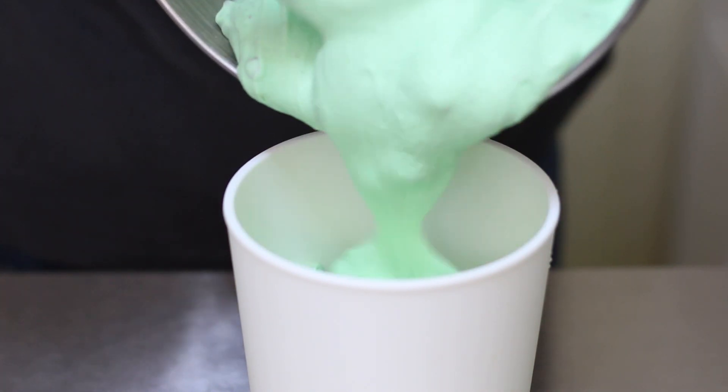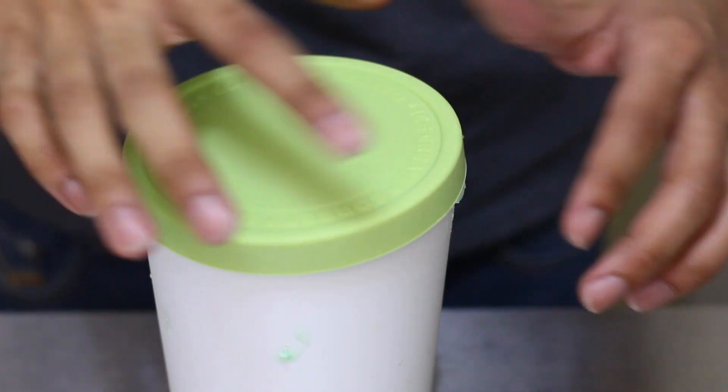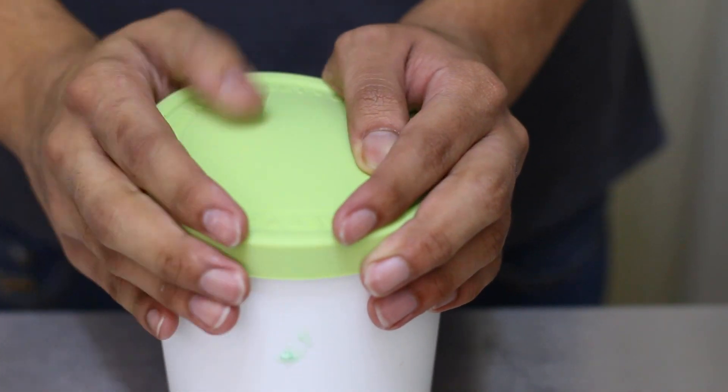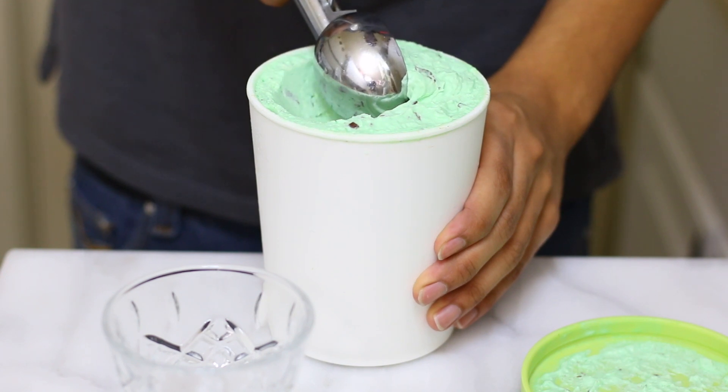I'm going to plate it into an ice cream tub that I bought, then freeze it. I'll put the lid on and place it in the freezer for six hours, or preferably overnight. After that, your ice cream is ready to be served.